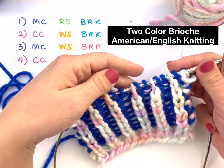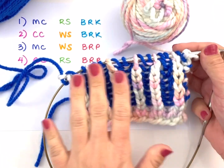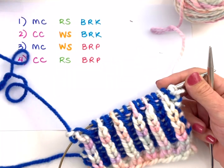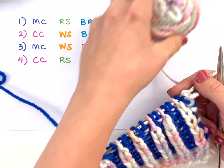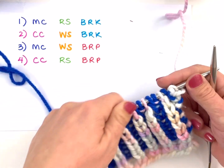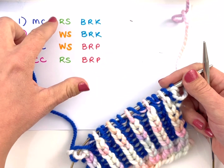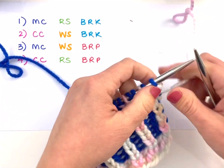Hi there. In this video I am going to demonstrate working two color brioche on a flat piece. You'll need a circular needle for this even though we do have a flat piece working here. It's a four row process where we work a main color row — my multi-color right here — and a contrast row, which is this blue. I'll be alternating those two colors and working brioche knit stitches and brioche purl stitches as I work a right side row, wrong side row, wrong side row, and a right side row, and I'll walk you through it all.